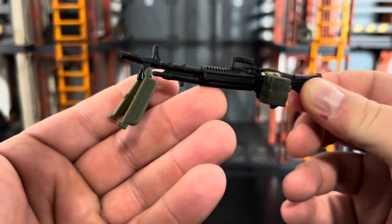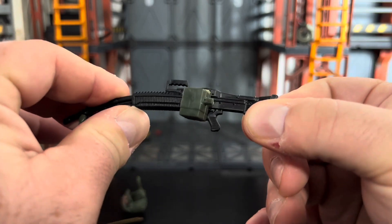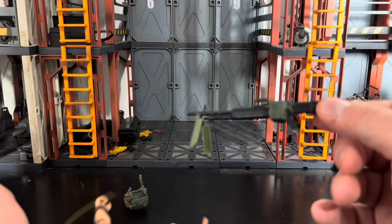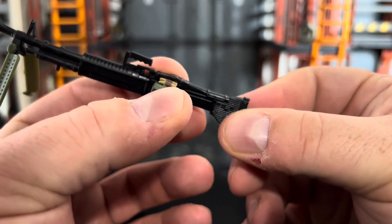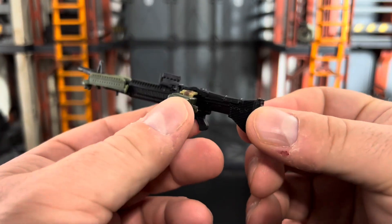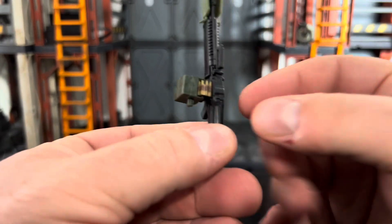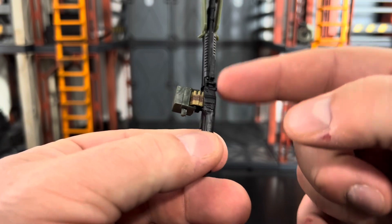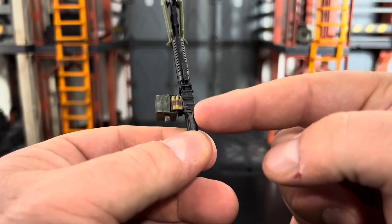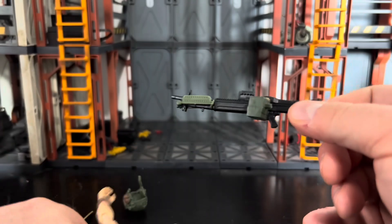He comes with his M60, which is his weapon of choice. It has a bipod on the front that you can spread out — this is one of the better weaponry pieces they've done, getting closer to a real steel look. We've got the ammo box option; I'll go with box-fed over belt-fed for better posability. The bipod can fold up and hide away. It's mostly black plastic with green plastic for the bipod, and a little paint work for the belt-fed ammo going into the chamber. There's also a peg to fit it onto his belt.